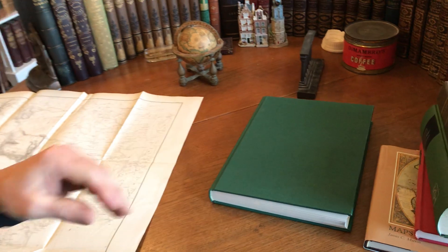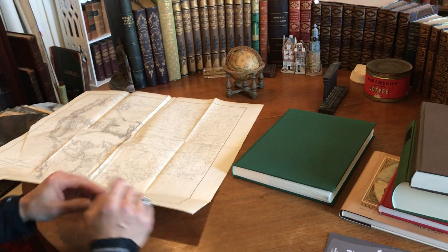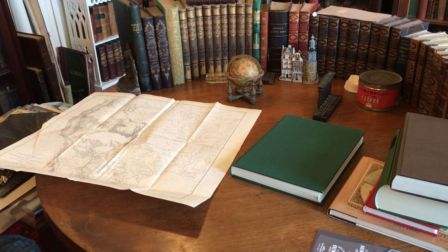This map is now currently available online from me, Brian DeMambro.